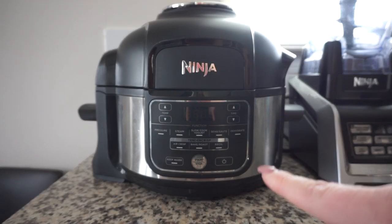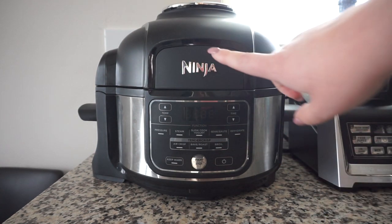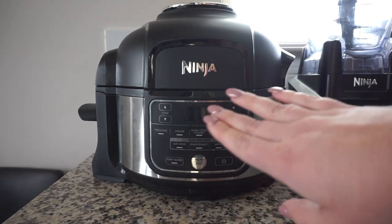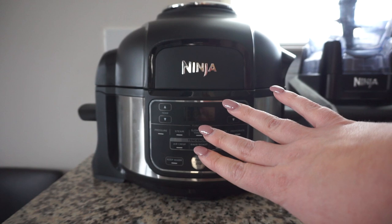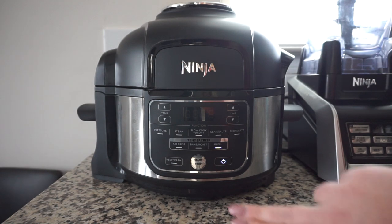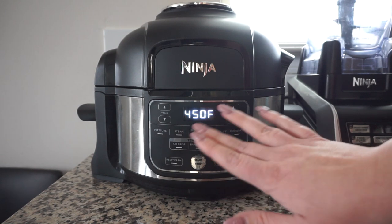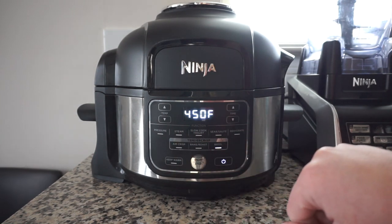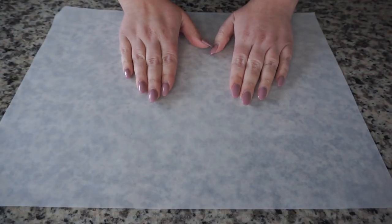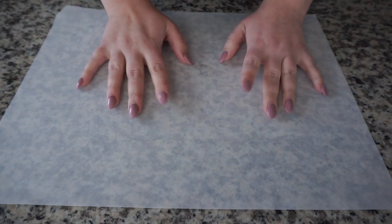While my potato dough is freezing, I'm going to go ahead and preheat my air fryer. I've got the Ninja Foodi — I'll link the one I have below, but any air fryer will do. I like to preheat just so that I can get the accurate cooking temperature. I'm going to choose the broil setting and go ahead and start it. It usually takes about 10 minutes to preheat, but as long as it's over five minutes you're pretty safe. My puffs are just about done, so I'm going to lay out my parchment paper and grab my potato dough out of the freezer.